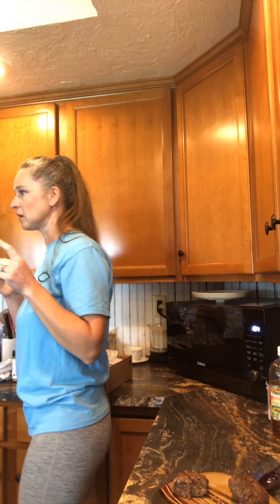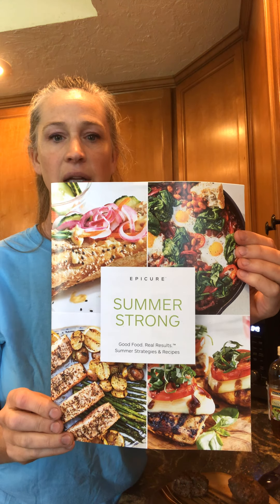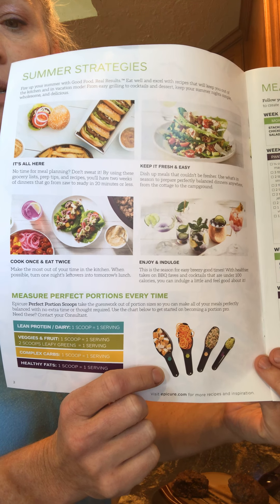If you like piña coladas, you've got to try this smoothie — it is so delicious. Let me find my catalog. We have our Summer Strong catalog with lots of different flavors and things. It teaches you how to make your grocery list and meal plans — perfect proportions. For those who need to look at different things to help lose weight, this is perfect.